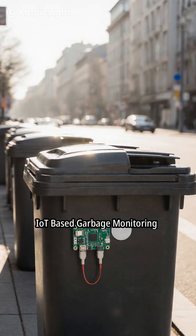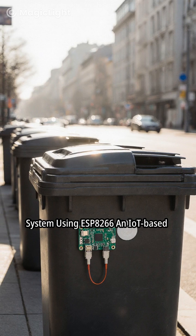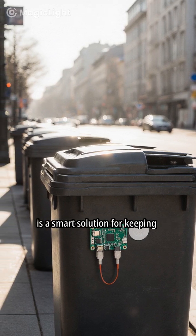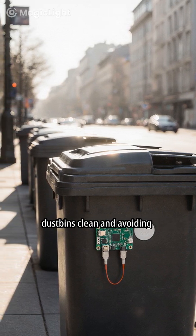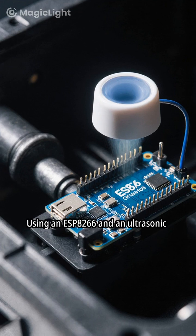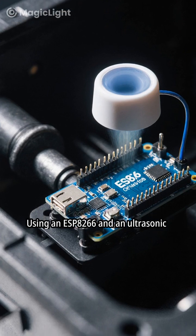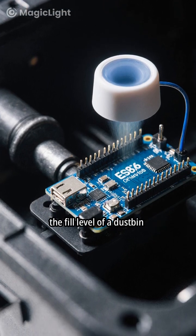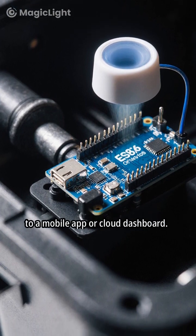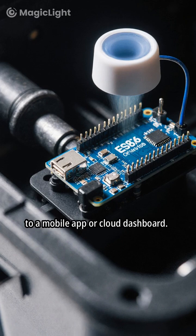An IoT-based garbage monitoring system is a smart solution for keeping dustbins clean and avoiding overflow. Using an ESP8266 and an ultrasonic sensor, this system measures the fill level of a dustbin and sends real-time updates to a mobile app or cloud dashboard.